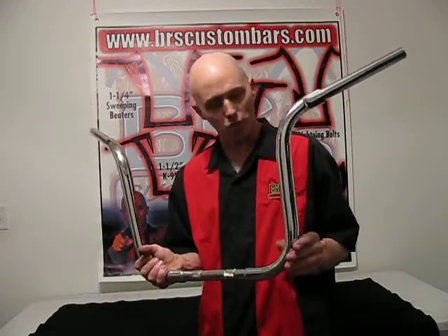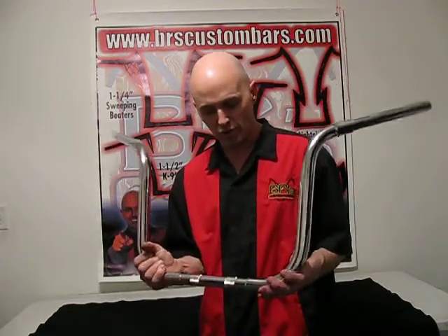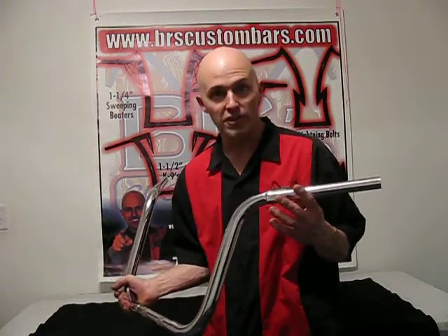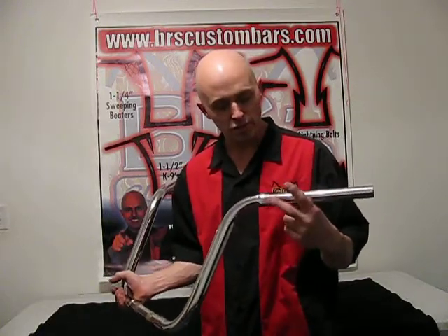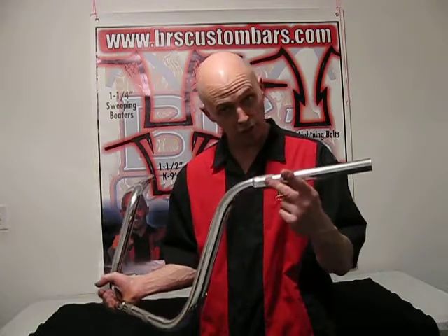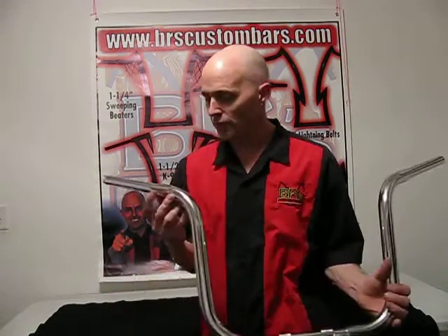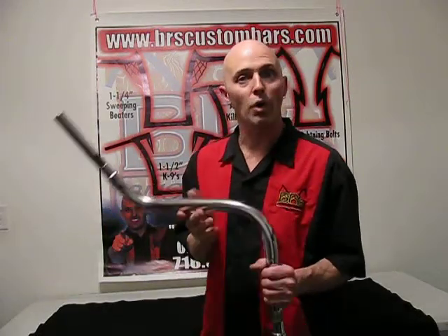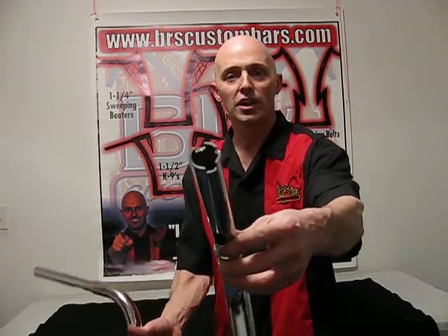This is out of an inch and a quarter, .120 wall, knurled in the center for the 1-inch risers. This one here is also set up for a CVO, which has the master cylinder cutout for the clutch side reservoir, and for the brake side has the holes right here. It also comes out the bottom here so all your wires can be run down through, and if you notice on the end of this bar right here, it does have the cutout which we put in there for the electronics — throttle or fly-by-wire.